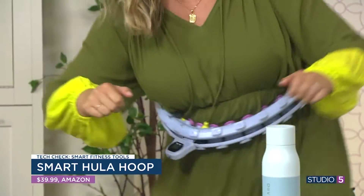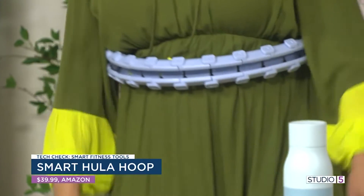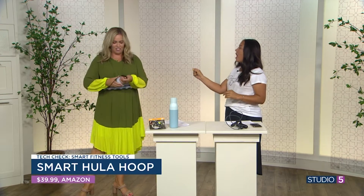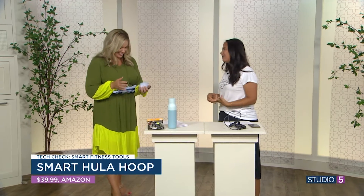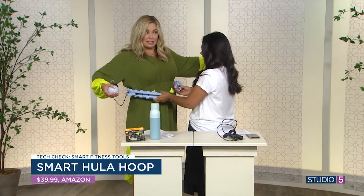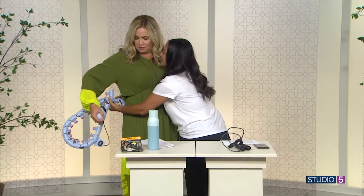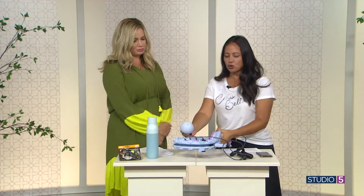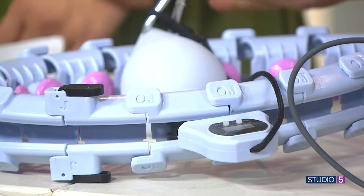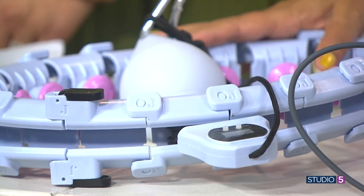People on TikTok were saying 'I lost two inches' — you can't really spot train. Any fitness expert will tell you that; you can't just take two inches off one part of your body. That was seriously actually fun. But what's not smart about this is it doesn't hook to anything. You do get this little digital counter that tells you calories burned and how many times it went around, but it's not necessarily a smart hula hoop that hooks to an app.